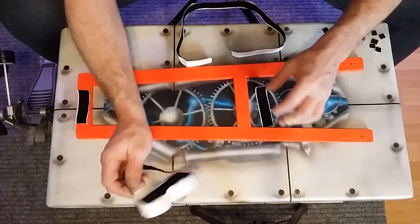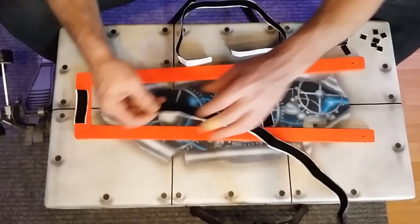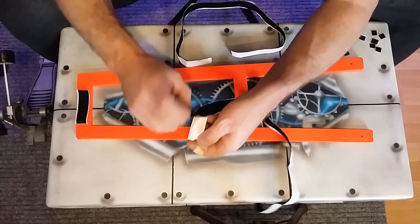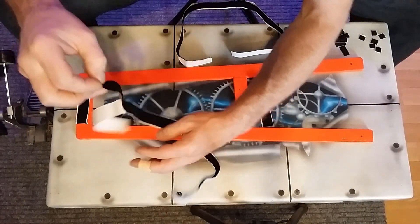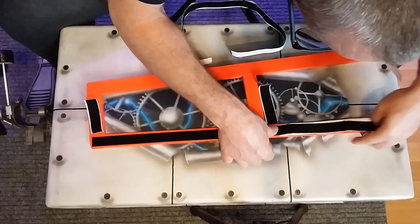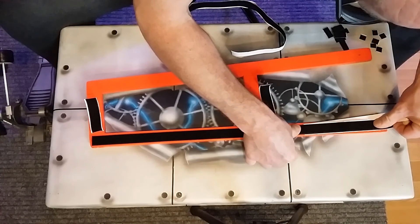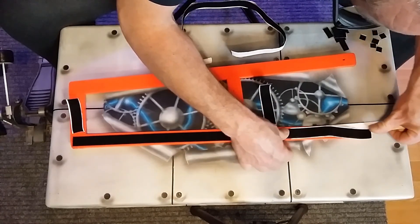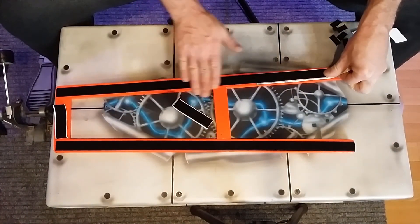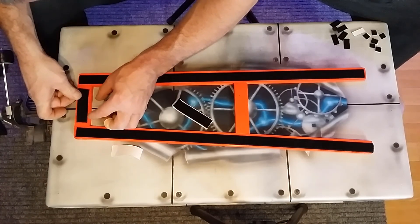I've got these bits of velcro here. I'm basically going to just put these on — gives me a little bit of padding. This is the fluffy side of the velcro. If you haven't checked out part one and two, check out those parts of this little series if you've got an Alesis Turbo Mesh. I thought I'd use wood — it was easy. This is where the pedal heel goes.